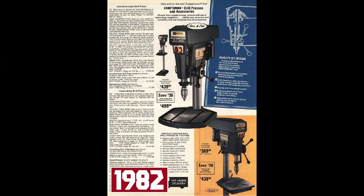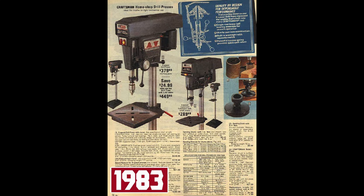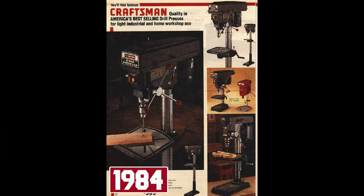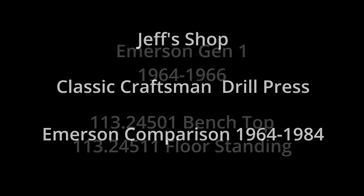Hello everyone, I'm Jeff, and welcome to my shop. We just wrapped up the Craftsman 150 rebuild series, so if you haven't seen any of those videos, I'll link the first one in that series at the top of the screen. We have a lot to cover, so let's get to it.